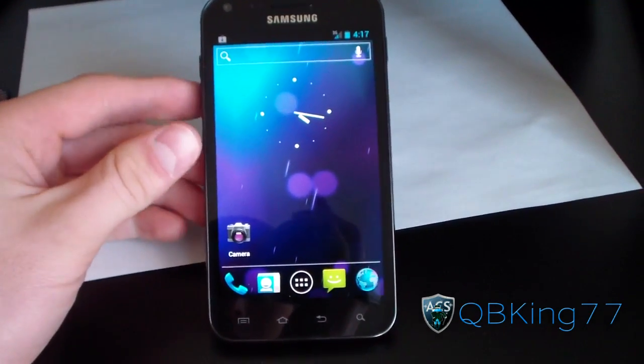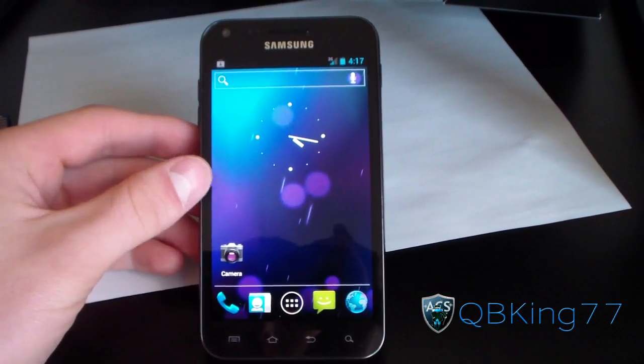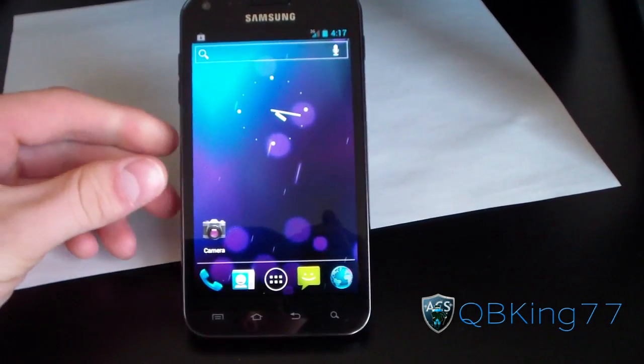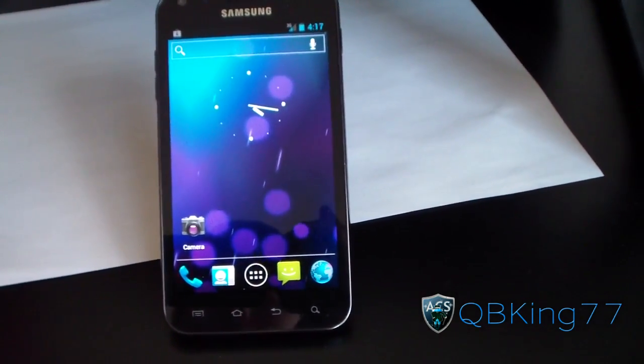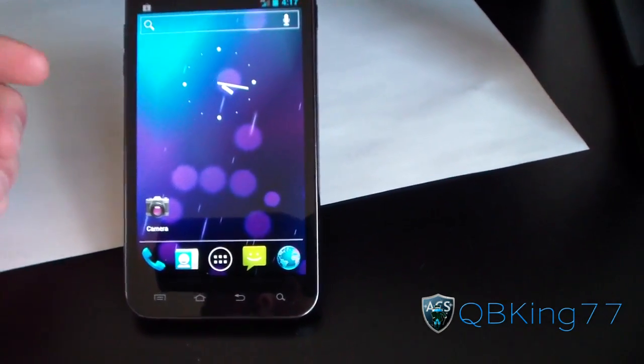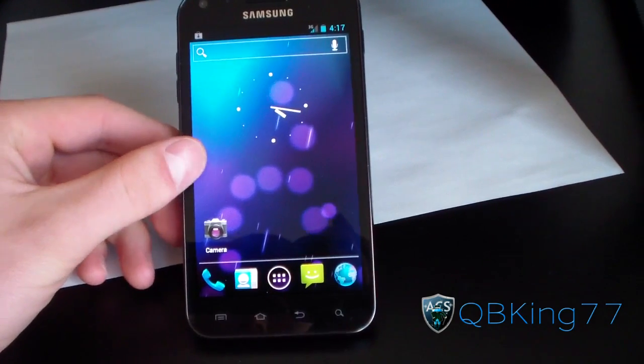Hey everyone, QBKing77 here from the AC Syndicate team, here to do a very quick video for your Epic 4G Touch owners, showing you how to get GPS working on any Ice Cream Sandwich ROM, whether it be CM9, AOKP, or a TouchWiz Ice Cream Sandwich ROM.